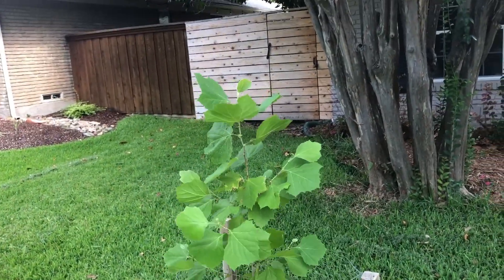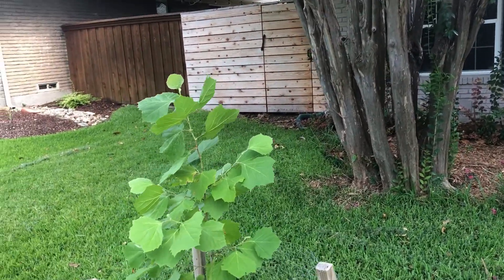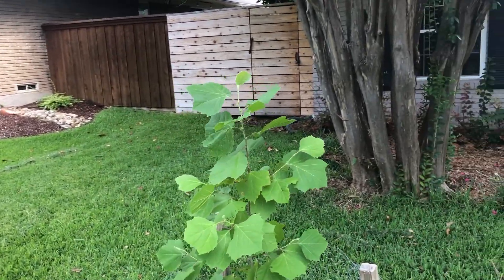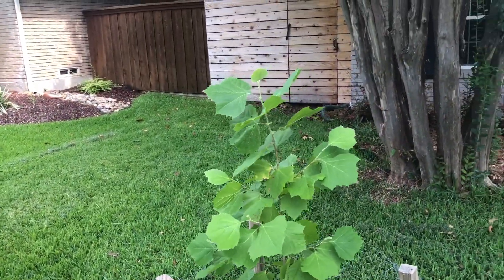Alright guys, this is early July 2021 and I want to talk about the American sycamore and its life after approximately one year. Here is an American sycamore seedling which is basically exactly a little over one year old.